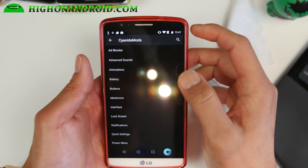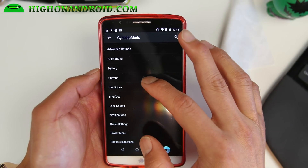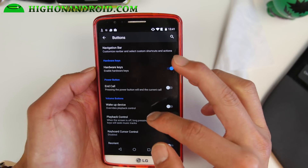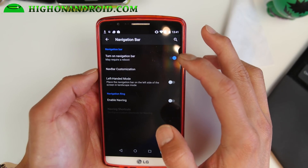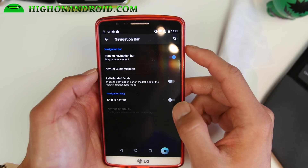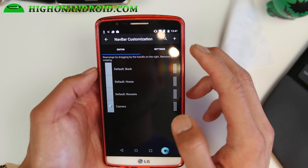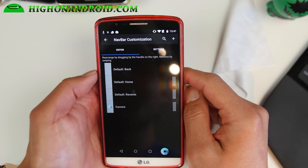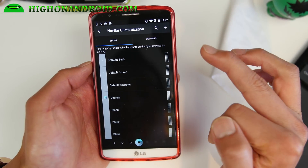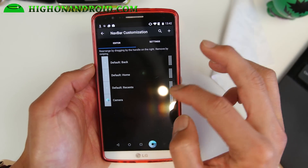One thing I like about this over CM 12.1 specifically is the navigation bar buttons. You can enable the navigation bar here, and also a navigation ring bar if you want. What I really like is the nav bar customization — not all AOSP ROMs have it, but you can go ahead and add a ton of buttons, up to like eight buttons. You can also swipe to go away.